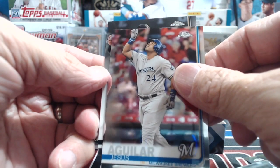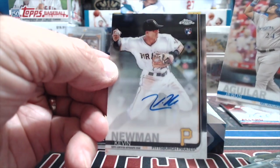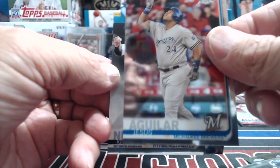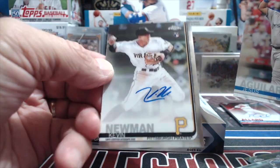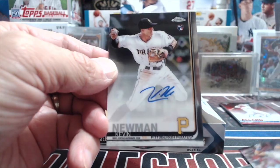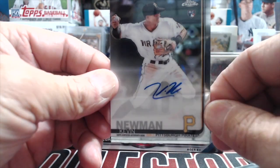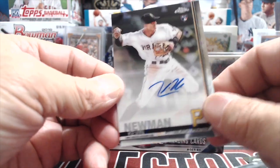Paul DeJong, De Los Santos — that's a refractor. Michael Gibbons and Zach Cozart. Let's see if we can get any color. I'm not going to complain though — we already got a red autograph. Charlie Blackmon is actually a decent name. There's an auto for sure — Christian Yelich! A little bit off center but a nice autograph. Not numbered, just a base auto.